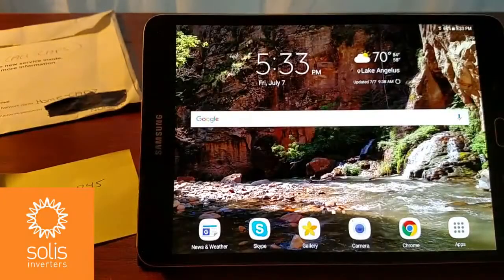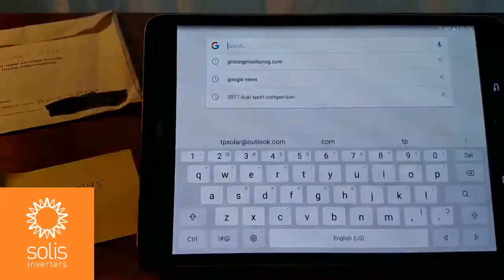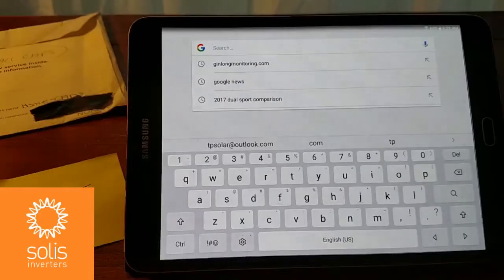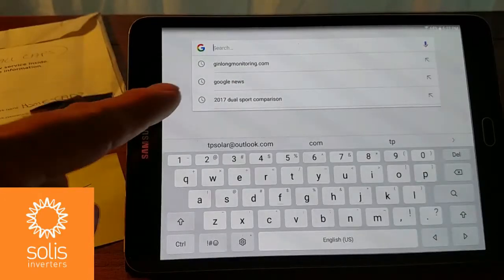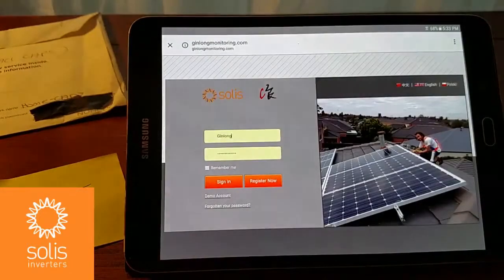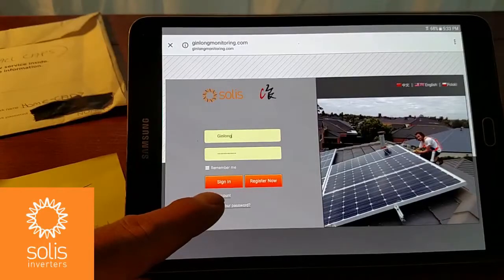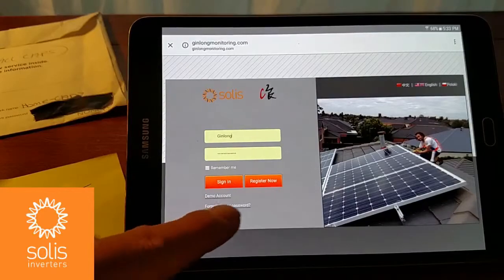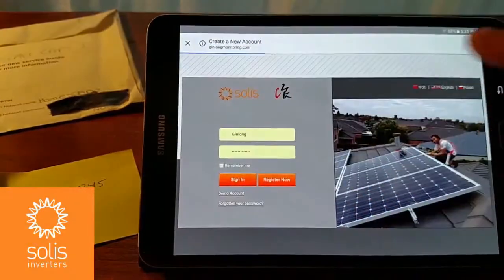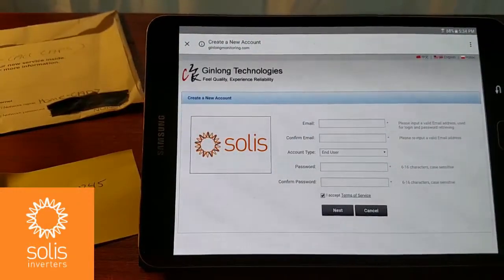Open up a browser and go to ginlongmonitoring.com — that's ginlongmonitoring, all one word, dot com. This is the monitoring platform. Click on that and it should bring you to the registration page. Here you can either sign in if you've already got a site registered on the platform, or register a new site. Press Register Now, and that'll bring you to the first page of the new account setup.